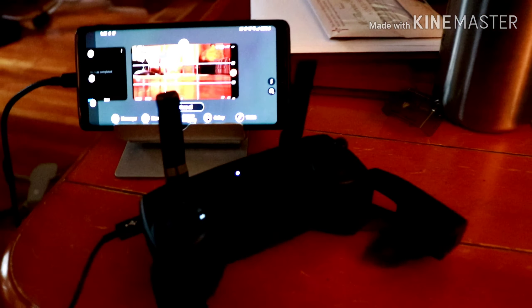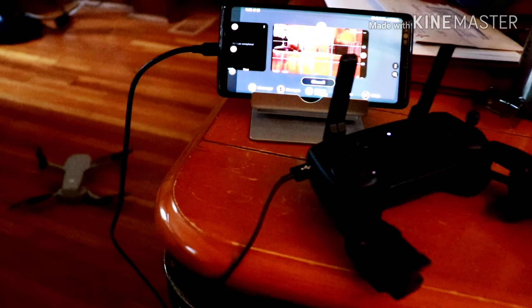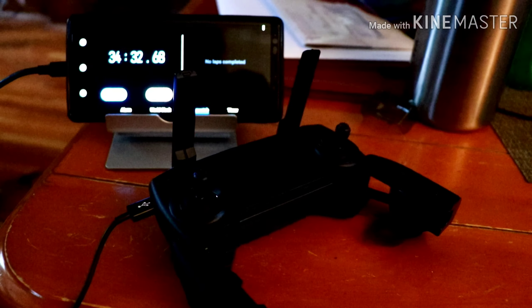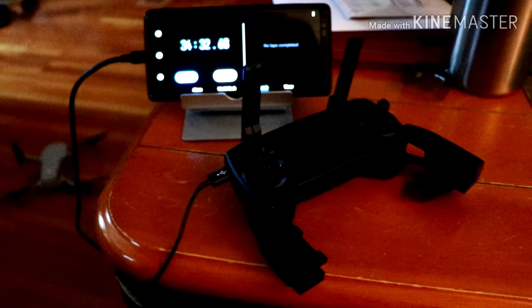I'm going to stop it now — 34 minutes and I've got to shut down the controller. This thing says the mini battery is at 83%. Sorry for the focusing. My phone is at 88% now.